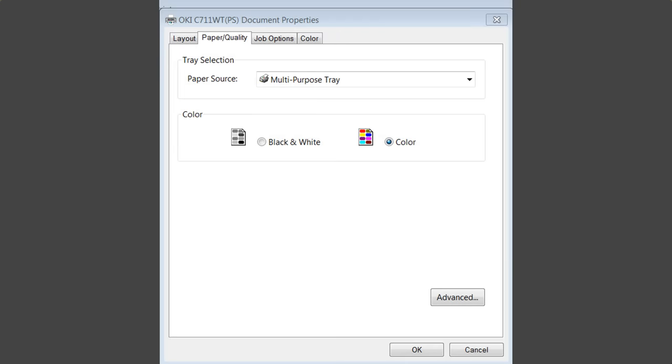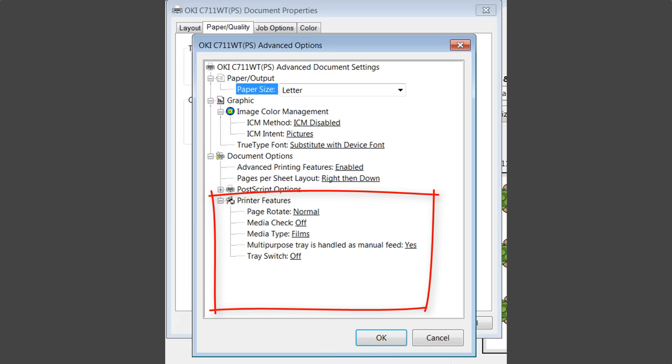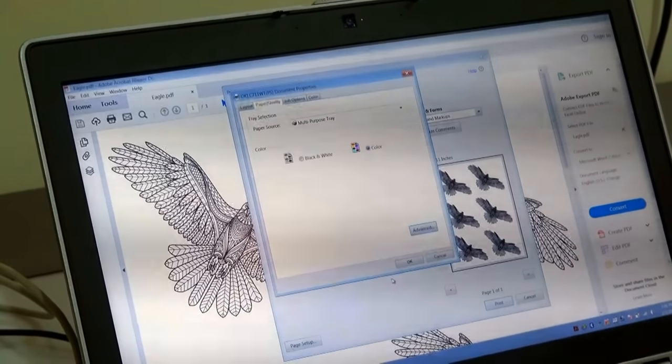In paper quality I'm going to go down to advanced. In advanced I'm going to change a number of things listed under printer features. Under media check I'm going to turn that to off. I'm going to take the media type and switch it to films — we have tried other options and they do not work, so please always choose film. I'm going to change the multipurpose tray handled as a manual feed to yes, and I'm going to turn the tray switch off so that a misfeed in the multipurpose tray doesn't cause it to feed 8.5x11 white paper from the take-up tray.